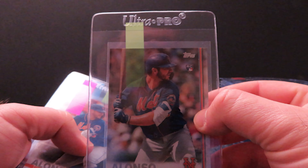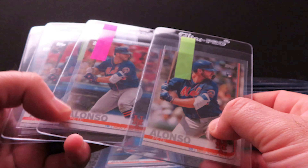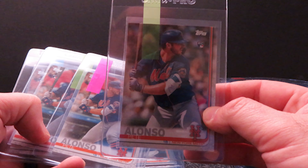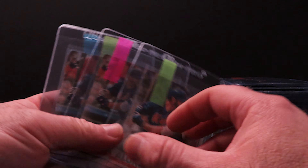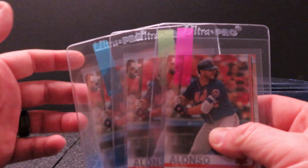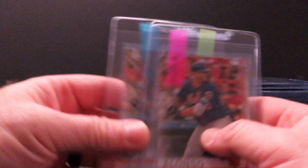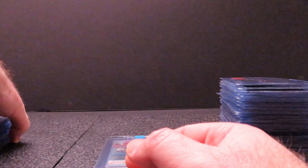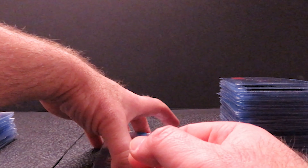Next up is the photo variation from the complete set — it looks very similar to the regular version but this is the photo variation. Then I have three of the Series Two Pete Alonzos I'm going to send in. I didn't send many of him last time. People like him — I'm not big on him personally — but I do have a lot of his stuff so I'll go ahead and send some off.